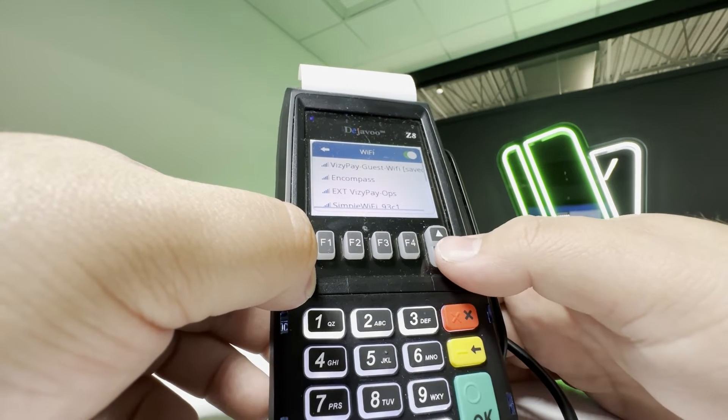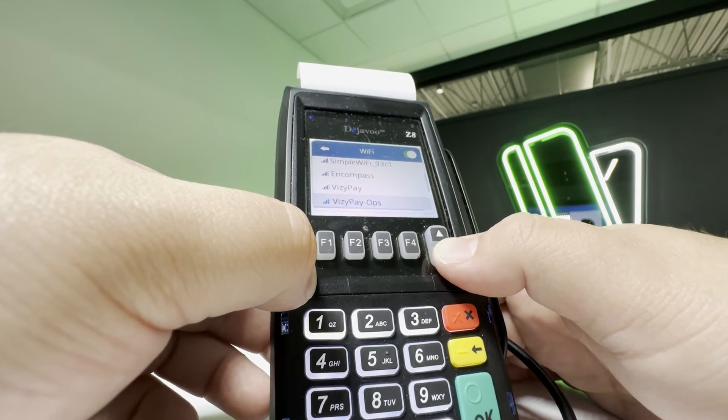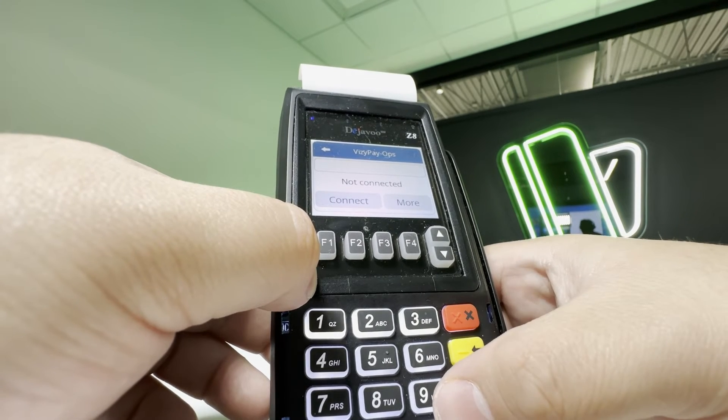You will then see a list of available networks — look for the network you'd like to connect to. You will then see a blank box with a "not connected" status listed below.